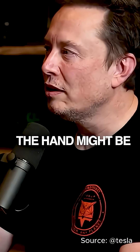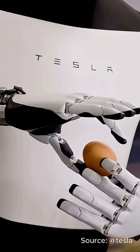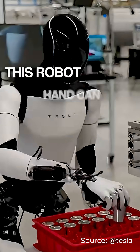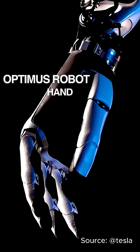The hand might be close to half of all the engineering in Optimus. Elon Musk even says the next version could have 50 actuators — that's almost human biomechanics. Tesla isn't just building a robot, they're building the future of human-level hands.